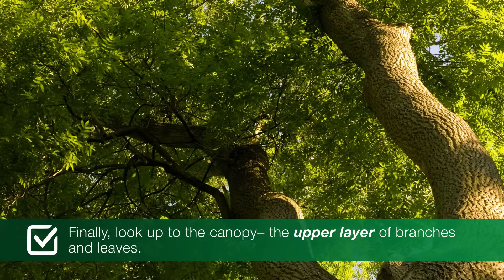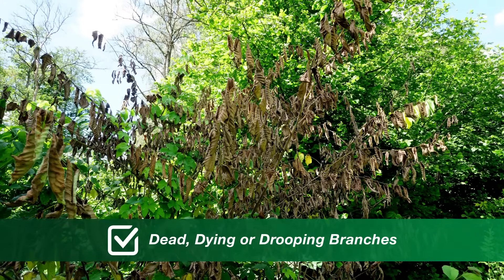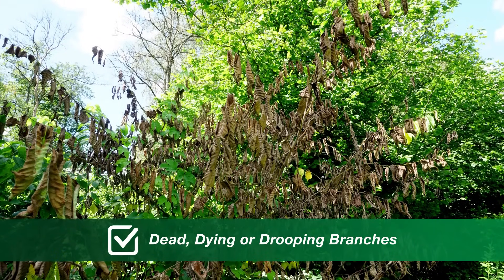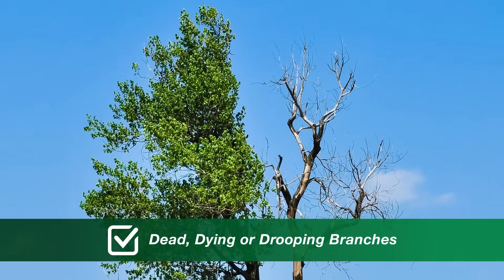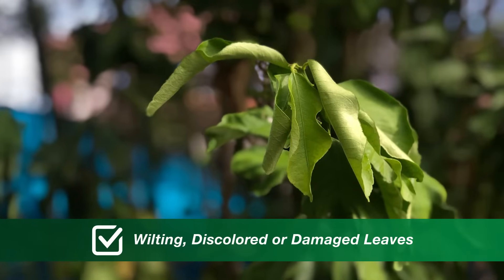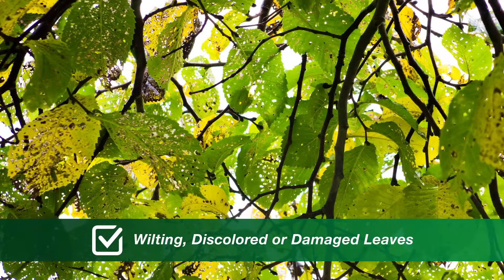Finally, look up to the canopy, the upper layer of branches and leaves. Keep an eye out for dead, dying, or drooping branches. Your tree may have cut itself off from a decaying or diseased branch so it can focus on keeping the rest of itself healthy. This can be a bigger sign of tree decline or disease. Also watch for wilting, discoloured, or damaged leaves, as these can all be signs that your tree is under some sort of stress.